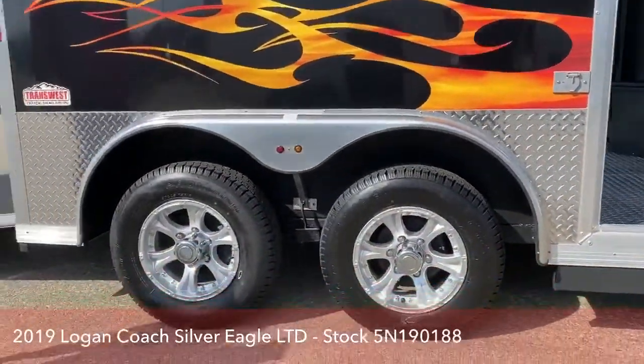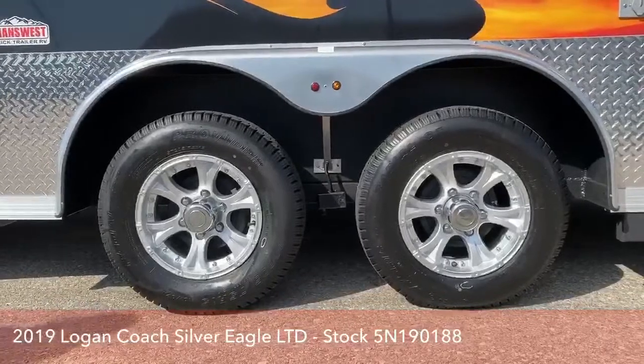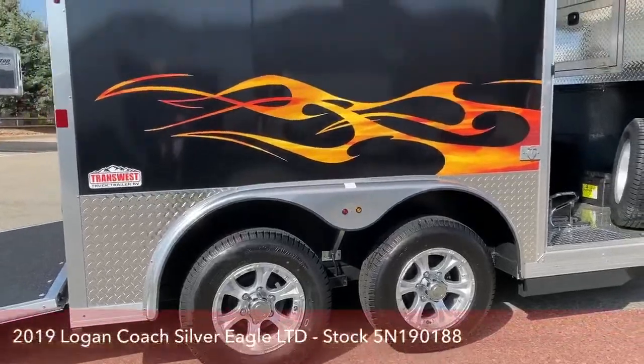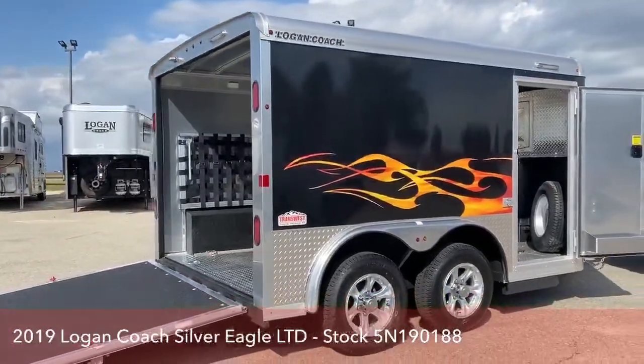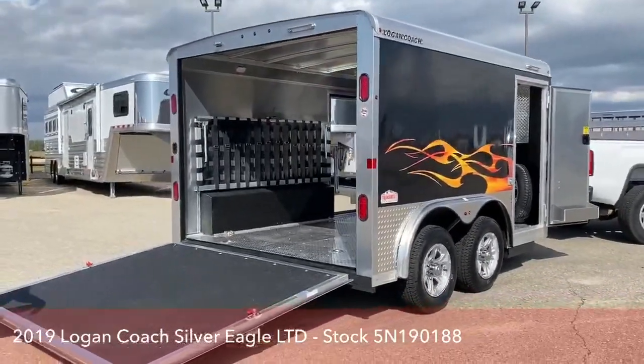You've got your aluminum wheels with your 3,500 pound dexter torsion axles. This trailer is going to be sitting at 6 feet tall, 8 feet wide, and then 12 feet on the floor. It's got an empty weight of 2,150 pounds.